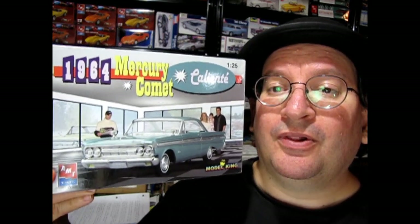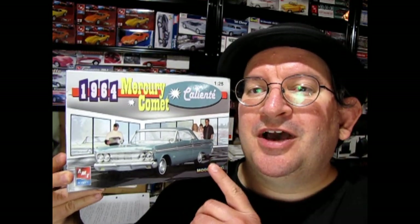Without further ado, let's go down to the bench and check out my build of the 1964 Mercury Comet Caliente by AMT Ertl. If you want to see me unbox this kit, check out that link above as it scrolls across. So let's go down to the bench.